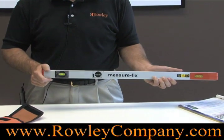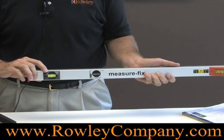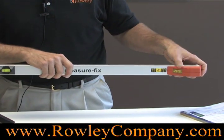Our largest goes all the way up to 197 inches. It has a bubble level so you know when your measurements are perfectly horizontal, and you can read the measurement right down here on this end.